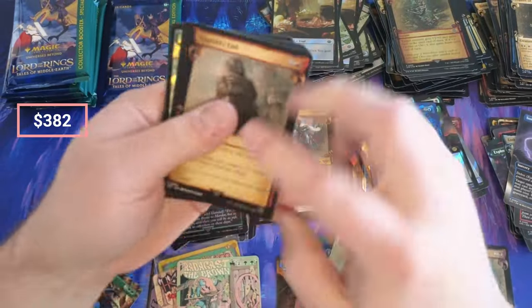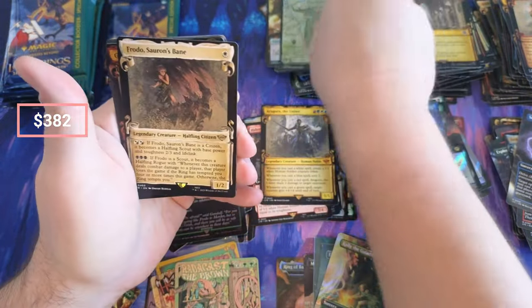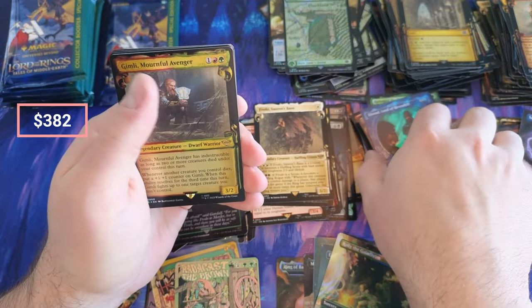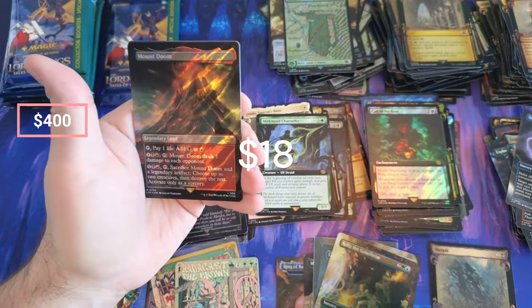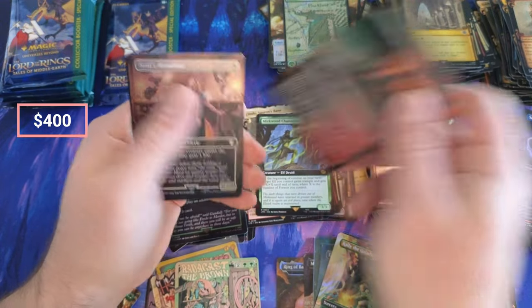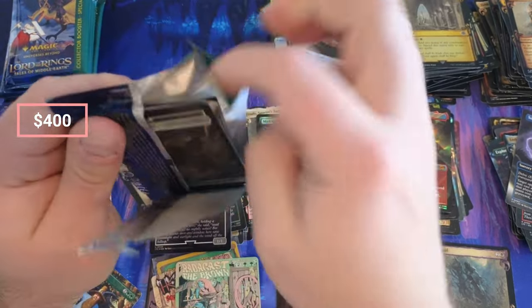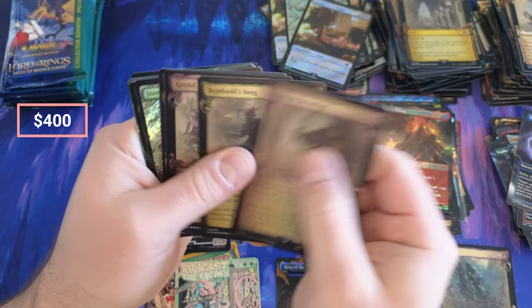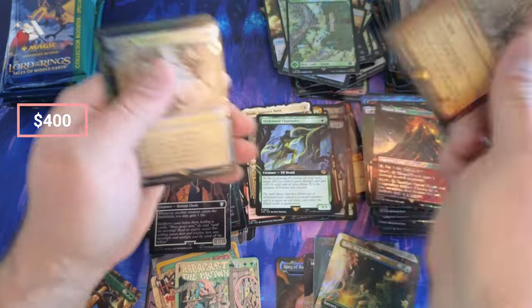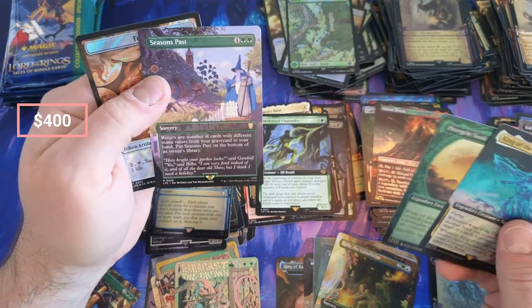Oh, Radagast the Brown — very nice, very nice poster! I would love to get Radagast serialized to go with my Gandalf. Coral, Great and Bitter. Nimble, Reprieve, Frodo, Gimli the Mournful Avenger, Channeler, Call, Mount Doom — coming in nice. Souls Attendant. Not crazy value out of this box — we should have picked the other one.